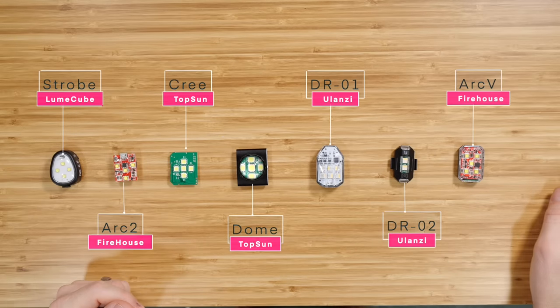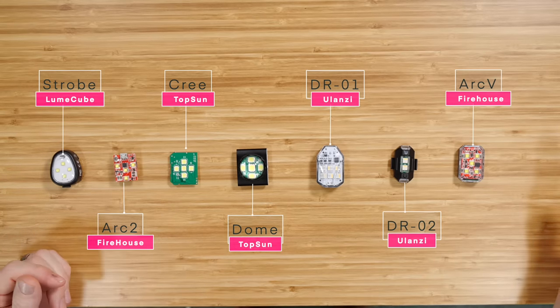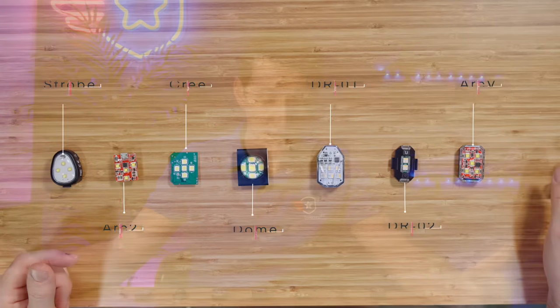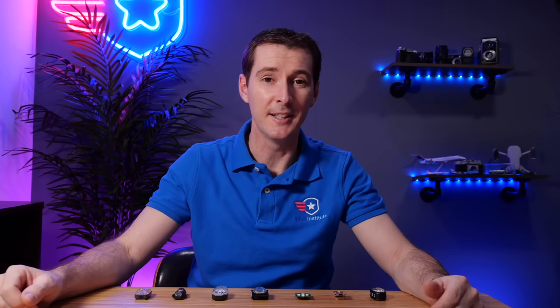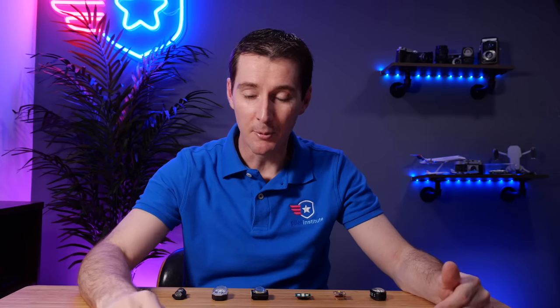Hi everyone. We are testing lights today and I've got seven of them right in front of me. We're going to put them to the test. Everybody says that you need to have these lights visible from three statute miles when you fly at night, and we're going to find out if this is true or not. I've tested these a little bit in the studio and I don't have full faith in all of them. I went on Amazon, typed 'strobe lights for drones,' and bought every one I could find. All of these I paid for with our own money - Pilot Institute money. This is not sponsored by anyone, so I've got nothing to lie about here.